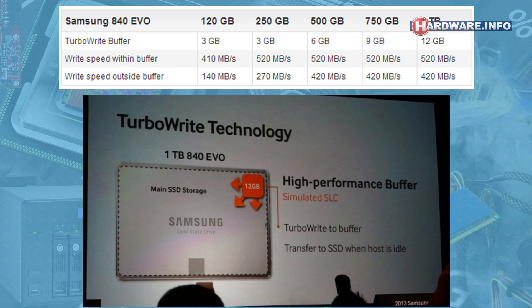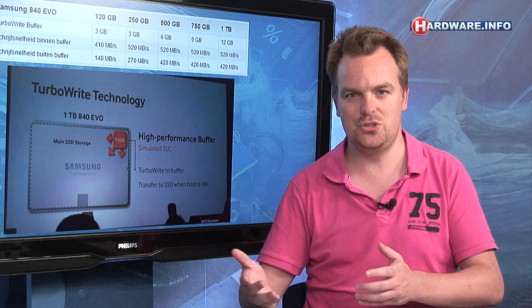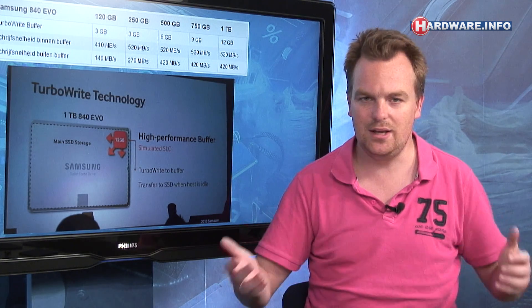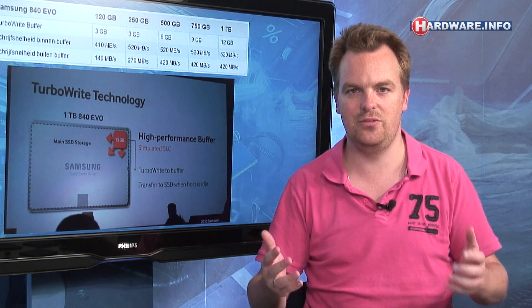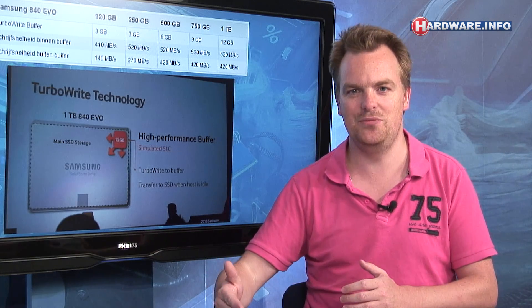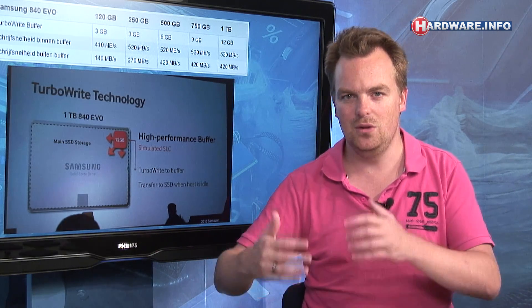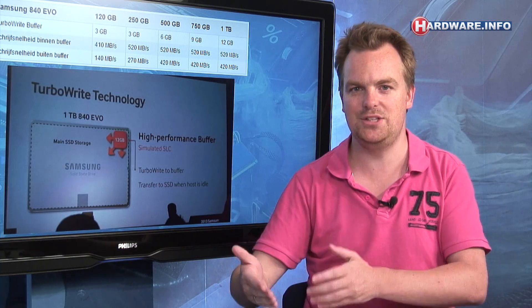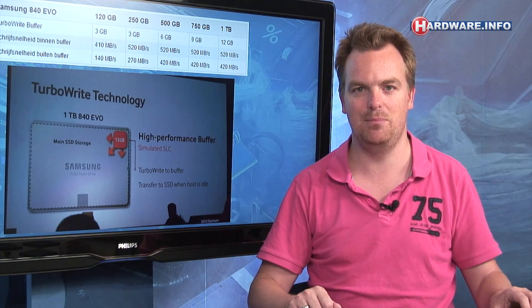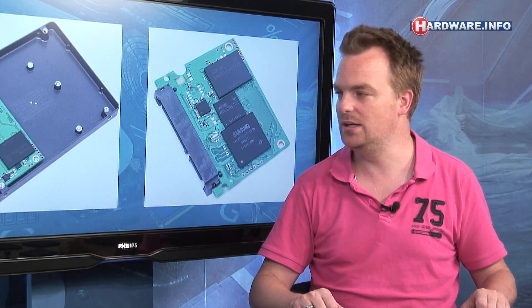Samsung states that for all typical consumer workloads — running a game, running Photoshop, those kinds of things — it will almost never happen that you hit the boundaries of that buffer. About 99% of all write operations will occur within the buffer, making the 840 EVO a lot faster for everyday use.